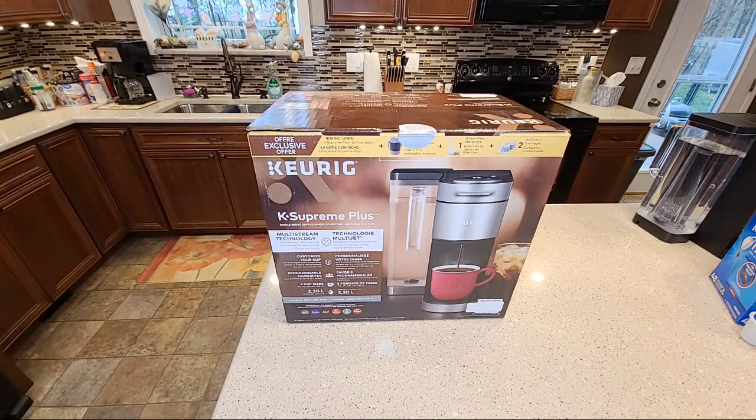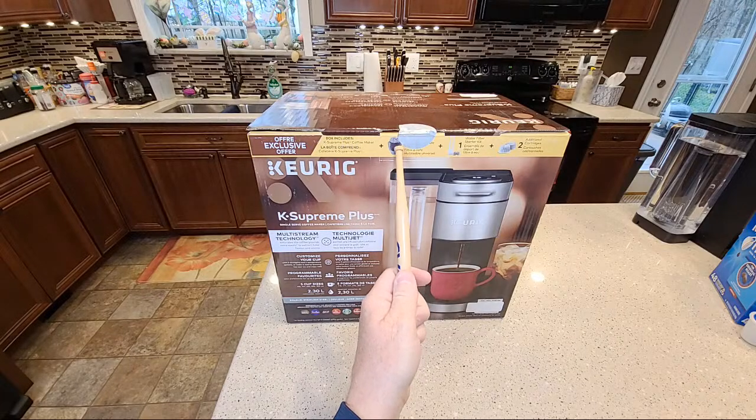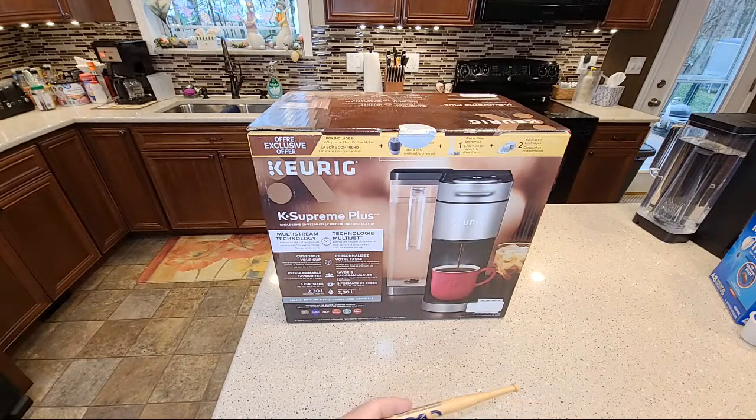So this came in, it looks really nice. Let's check out the price — this is a really good deal for a K-Supreme Plus. One thing I didn't know, and they don't advertise this much, is it comes with some things you don't normally see. It comes with this reusable K-Cup — that's a $10 value. It comes with the water filter starter kit — that's about a $15 value.